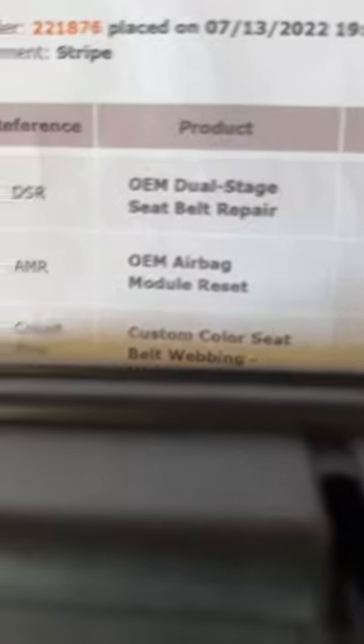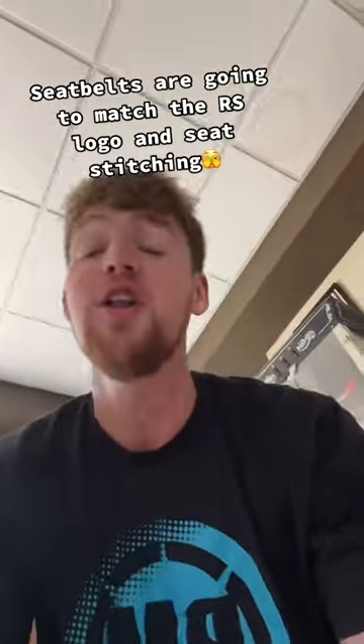Since we're already doing one seatbelt, we might as well add custom color seatbelt webbing. Of course we're going with blue — it's already got that blue stitching on the seat, and trust me the blue seatbelts are going to look good. The seatbelts and airbag module are packed in with our paperwork, and off to FedEx they go.